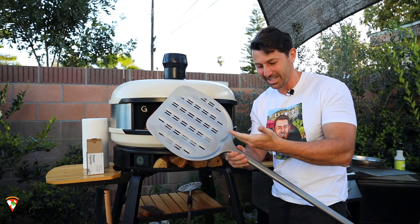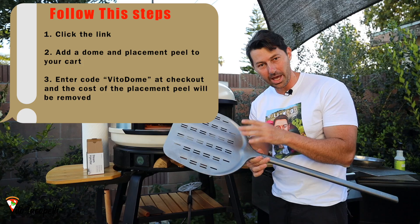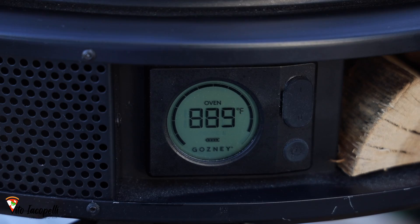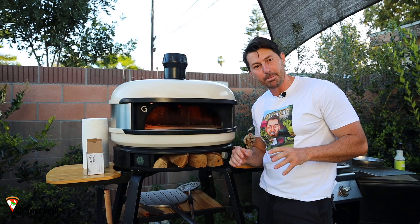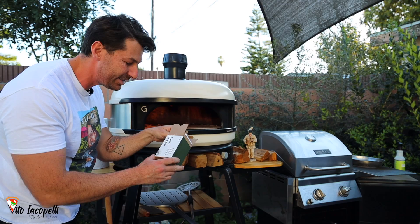If you click the link below, you'll get a $100 pizza peel from Gozney for free. Follow the instructions: click the link, add the pizza dome, make sure to add the pizza peel, and at checkout use the code VITODOME. With this oven you can control the temperature however you want. Right now at max temperature, in about 20 minutes it's already at 833°F. It has two flame options, and today I'm going to turn off the flame and cook the pizza with wood. This oven has 25 features and it's the first I've found with a steam injector.